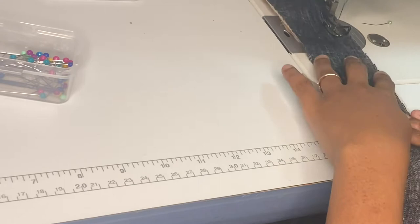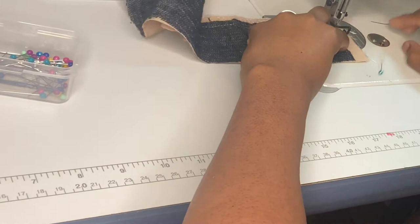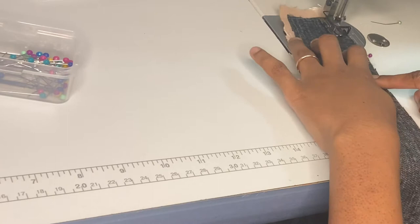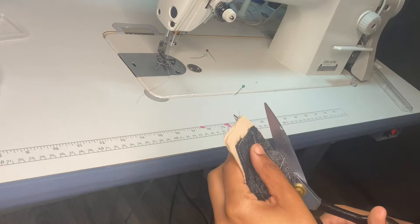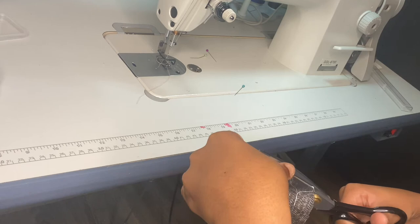Once you get to the end, stop a half-inch away from the edge, pivot again, sew down, and pivot again. Remember, you're going to stop at whatever your mark is for the opening of the front of your overskirt. Now we're going to trim close to our corners so when we flip it, it is neat and lays flat. A lot of people make the mistake of not trimming off the excess — when they try to flip it, it looks bulky and you don't get those sharp corners. I'm trimming close to the edge but not all the way.